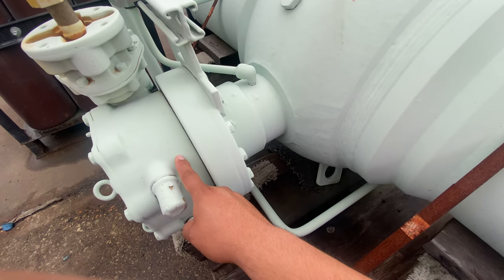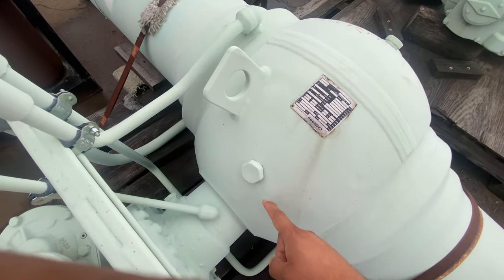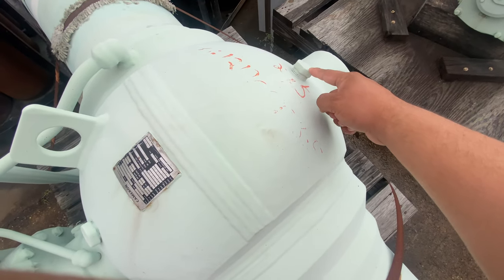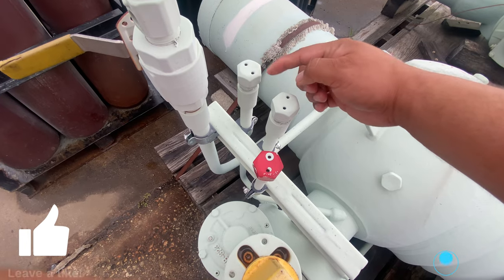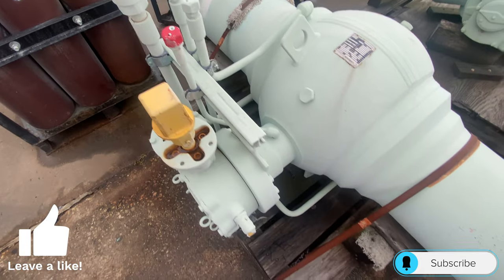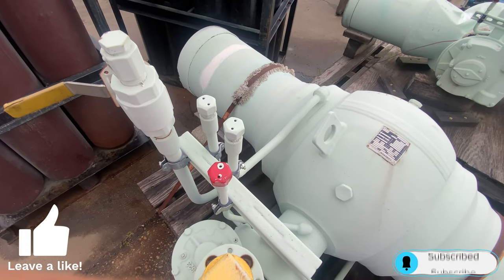Here you have your gear. These are going to be your lifting lugs. You're going to have a bleeder port here, and also one here. Here you have all of your grease injector fittings, and also a drain. Let's look more into how these work and where they connect to.